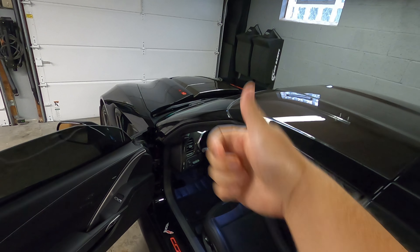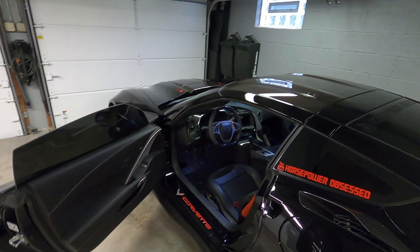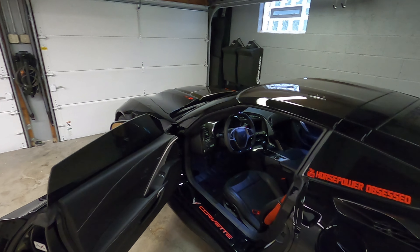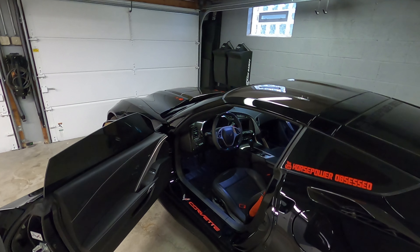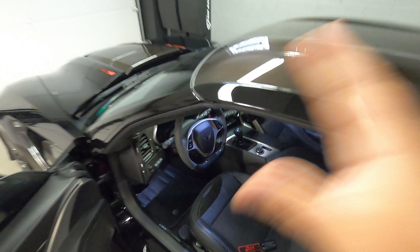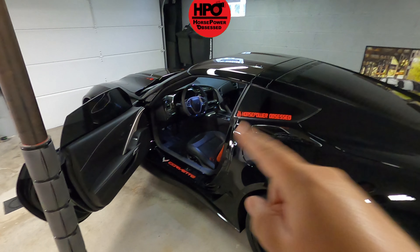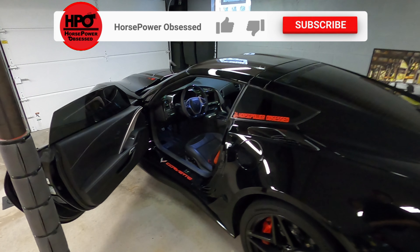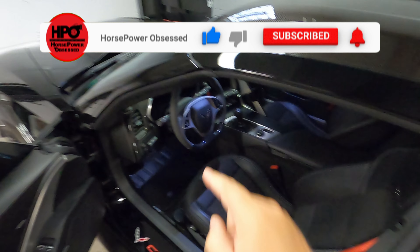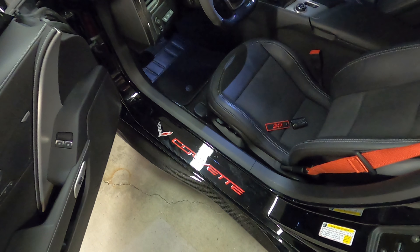If you guys liked what you saw here today, please give me a big thumbs up. Let me know you're liking the content so we can continue to make these videos for you and make sure all of the other Corvette and car enthusiasts see them as well. If you guys have any questions about the carbon fiber we did today, the ZR1, or Corvettes in general, shoot them in the comment section down below and I will make sure you get an answer. If you guys haven't subscribed yet, please do — I'm going to have loads of Corvette information coming that you are not going to want to miss. And as always, guys, I will catch you in the next upload.